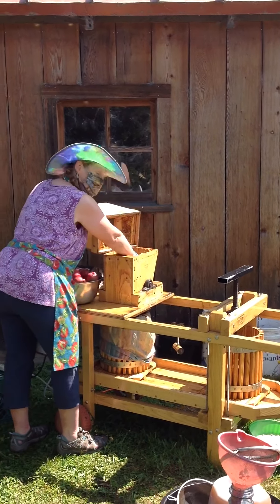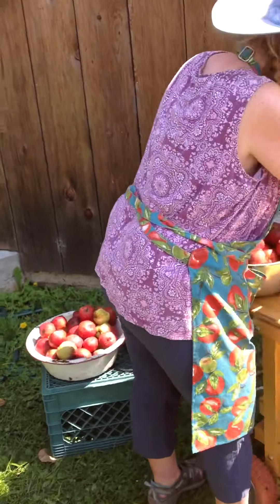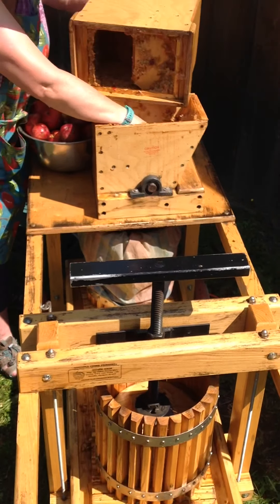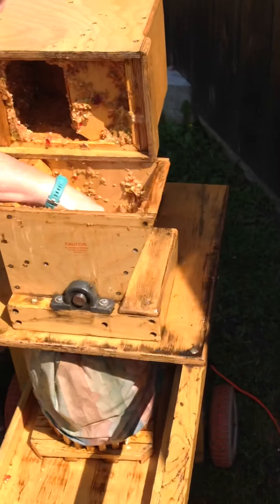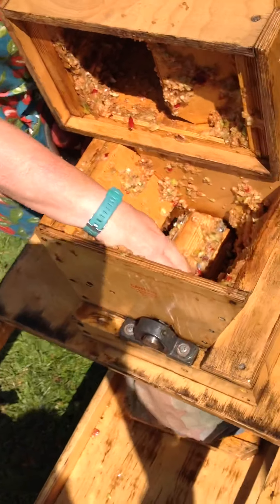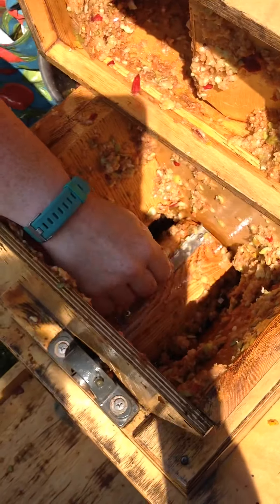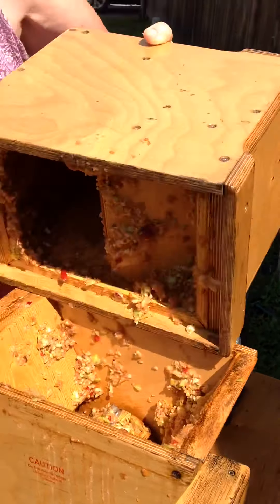Take a look — the fruit goes in, all the pressing. It doesn't seem like it's that complicated of a mechanism. Nope, it's just a motor that spins this drum. It's a drum that's got these teeth on it that grinds up the apple bits. This just keeps all the bits from flying out.